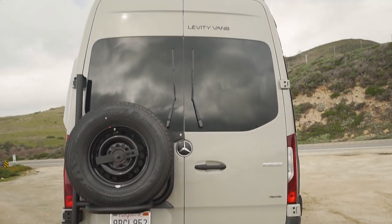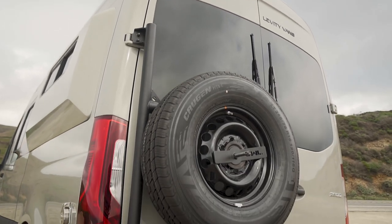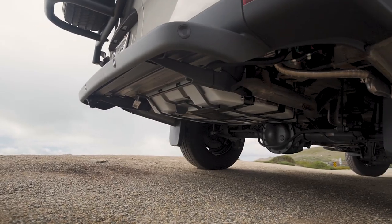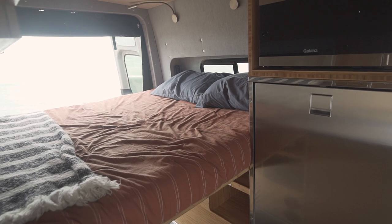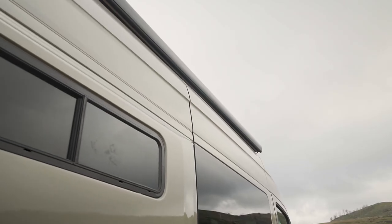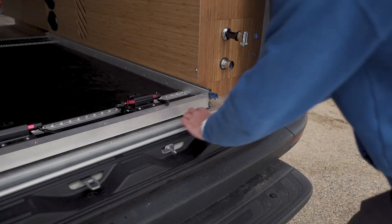On the exterior of the van, we have the Owl Van's rear ladder tire carrier, which allows us to mount our 27-gallon freshwater tank in the spare tire compartment. We have VanSpeed capsules on the exterior of the van, enabling you to sleep sideways in your bed. And finally, we have a Fiyama awning with external lighting for providing shade on those especially hot days.